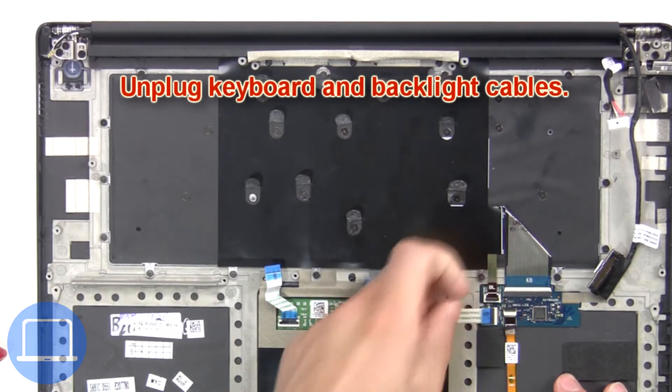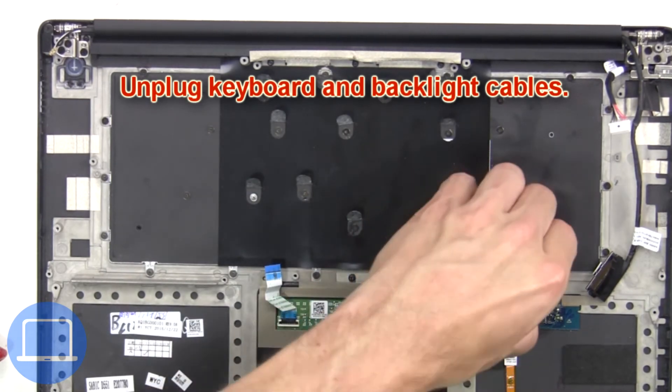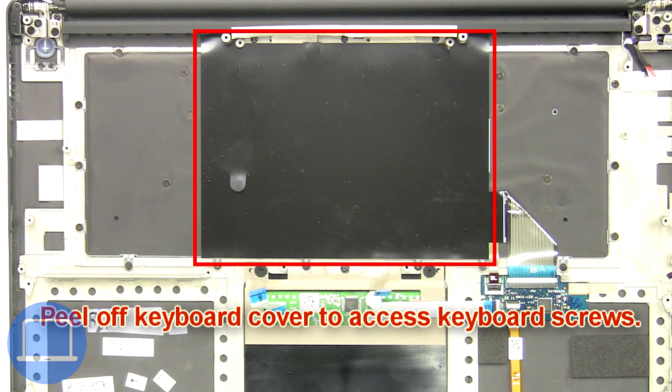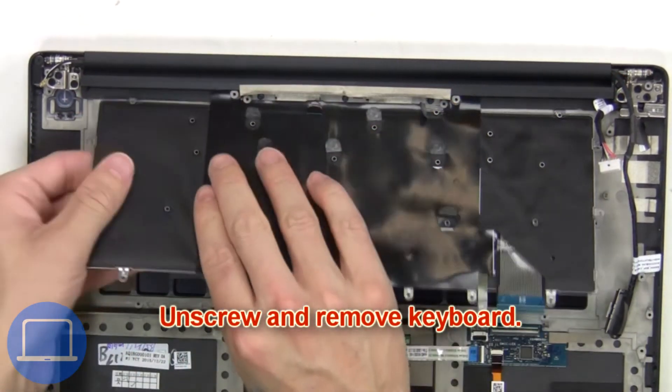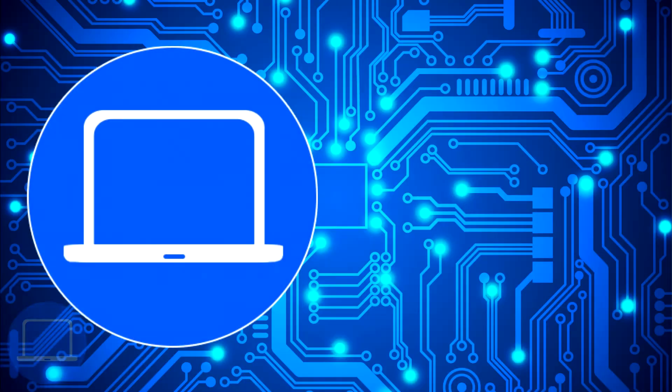Now unplug the keyboard and backlight cables. Next, peel off the keyboard cover to access the keyboard screws. Then unscrew, unplug, and remove the keyboard.